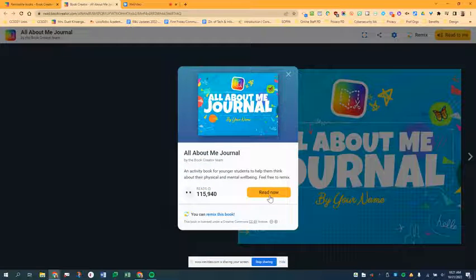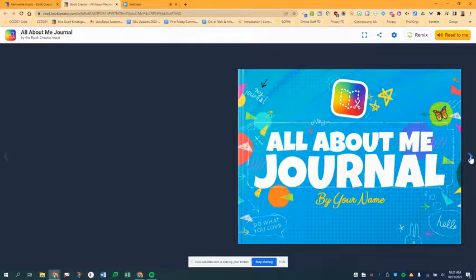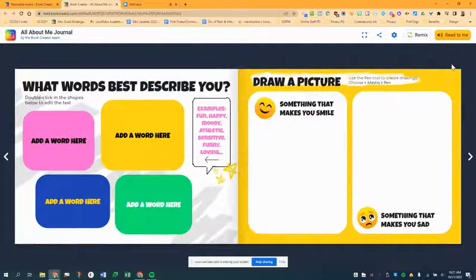If you find a book you'd like — let's say this All About Me journal — here's what you do: just click Read Now, and then to take a look at the book you can flip through it. Then to remix it, click Remix.